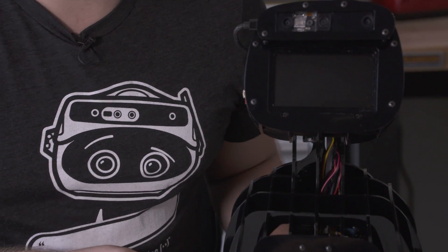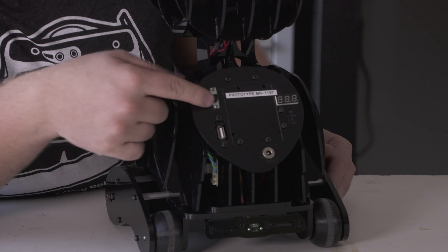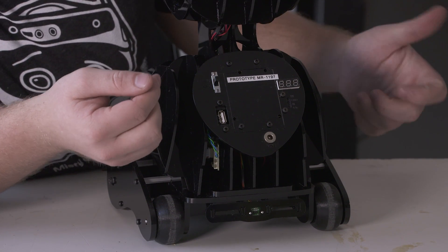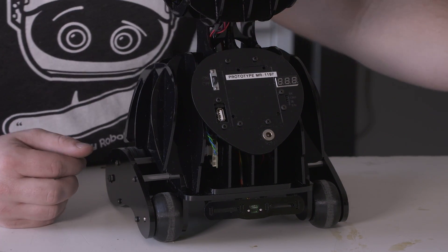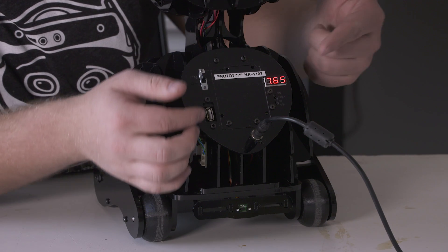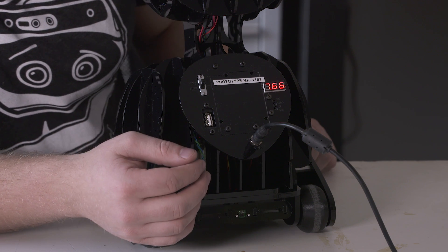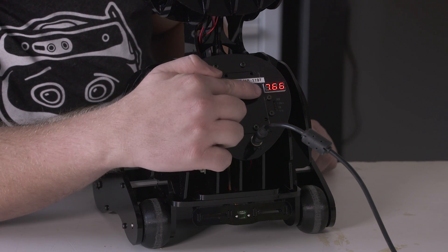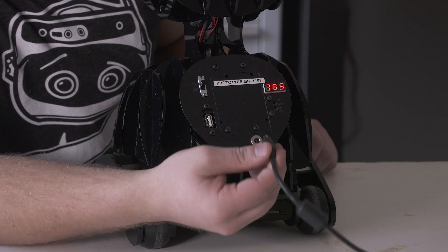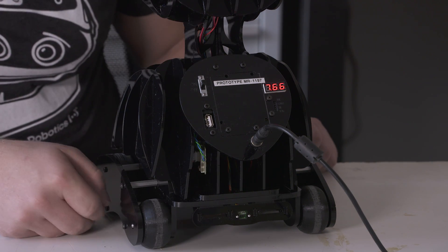Now we're ready for MISTI to be started. Here is the switch and here is the battery voltmeter. We'll press on. And if it doesn't come on, that's totally fine — we'll take our power supply, turn it on, and there we go. We can see that MISTI is turning on and we can hear all of her functions. One thing to note: if the battery isn't charging and it's not going past a certain level, unplug the power supply and plug it back in. You'll notice it will start to rise and the battery will start to charge.